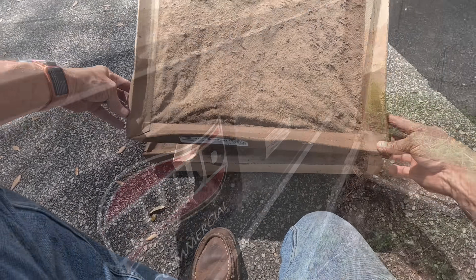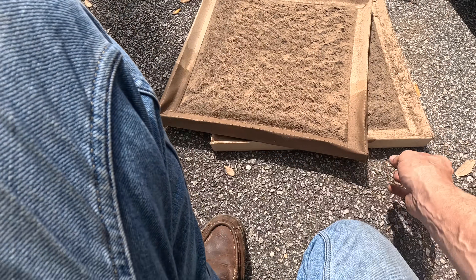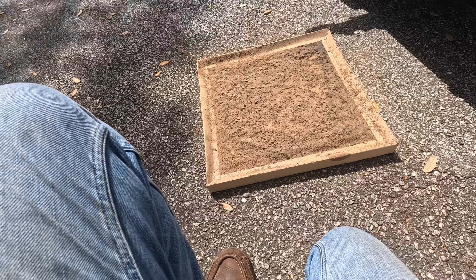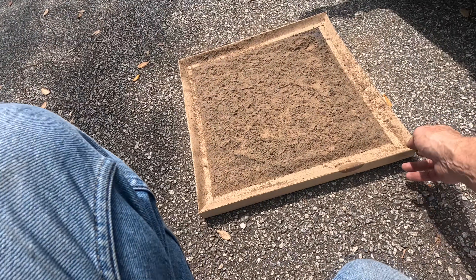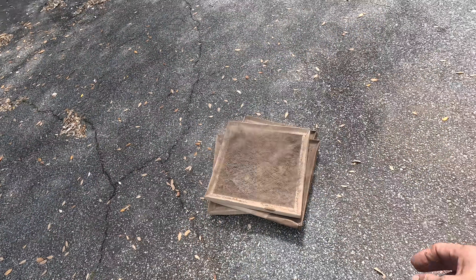These were the filters. I would say they had a complete airflow restriction — complete blockage.